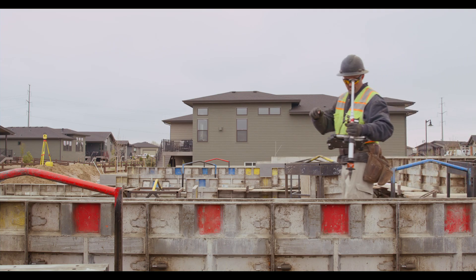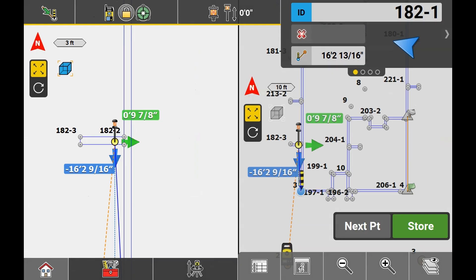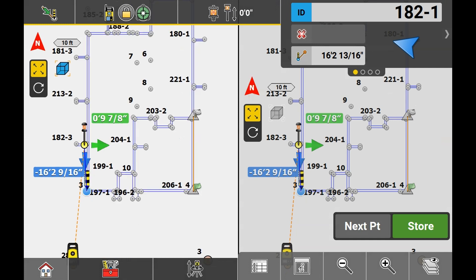One thing to also do while you're squaring the foundation is to go ahead and check the locations of your beam pockets and your windows, which you would want to leave on your drawing file in your tablet.